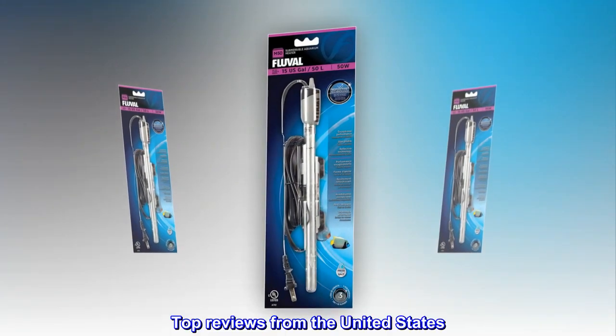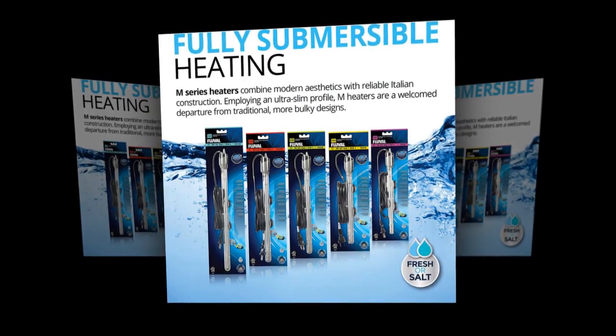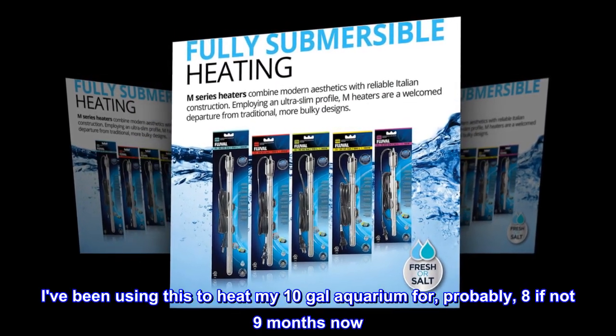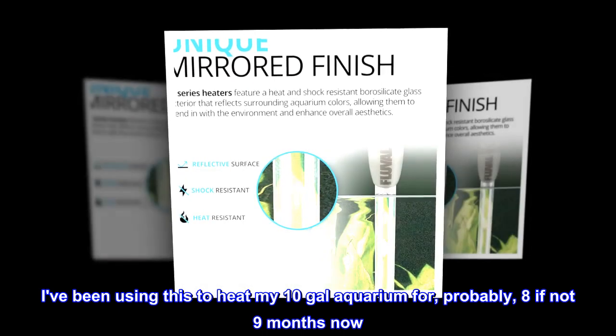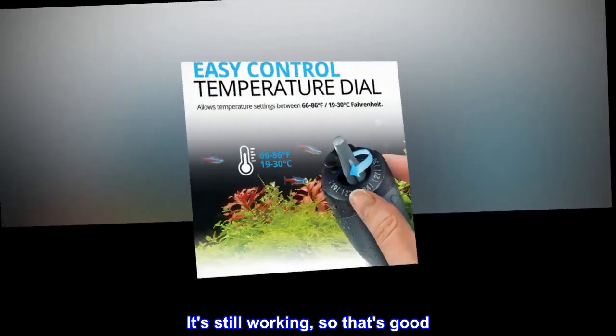Top reviews from the United States. Good heater. I've been using this to heat my 10-gallon aquarium for probably 8 if not 9 months now. It's still working, so that's good.